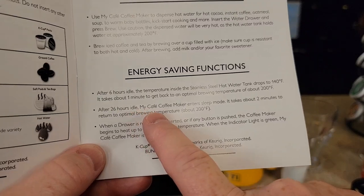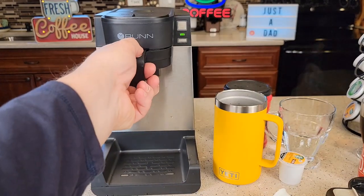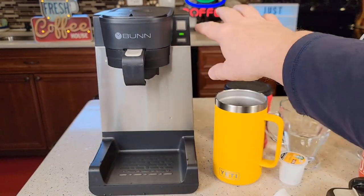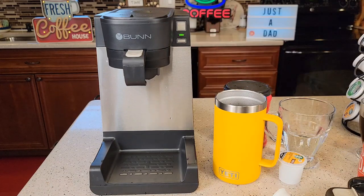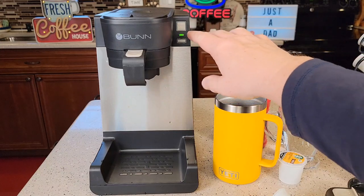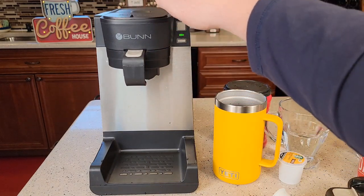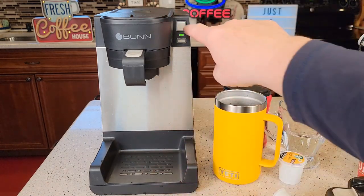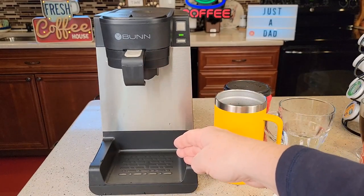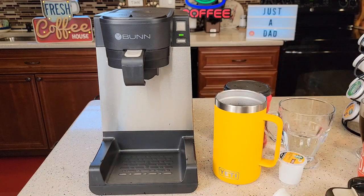After 26 hours of idle, it enters a sleep mode and it takes about two minutes to return to the optimal brewing temperature. To activate from sleep mode, you don't press a button — you insert your pod or tray, which wakes it up, and the light turns red then green when the water's hot. If you press the brew button and the light flashes green, that means you have not added water. When you first unbox this, the red light will flash, meaning the internal tank is not filled. Fill it to the 14 ounce mark, put a cup down, press the brew button — do this twice to fully prime the tank.